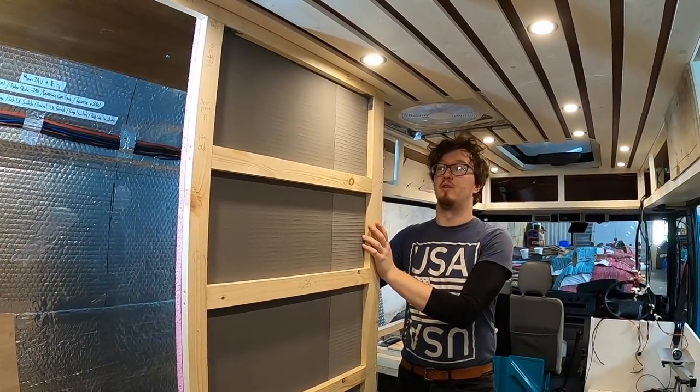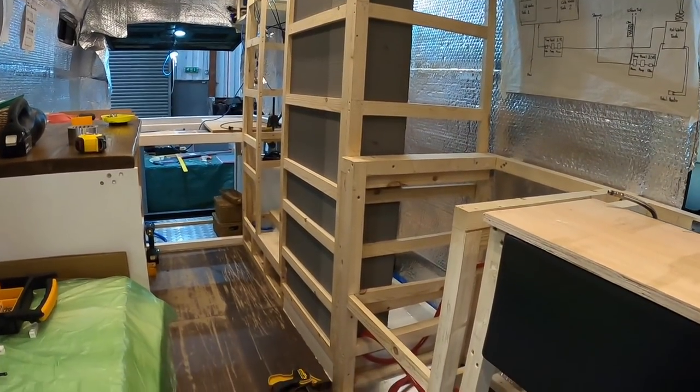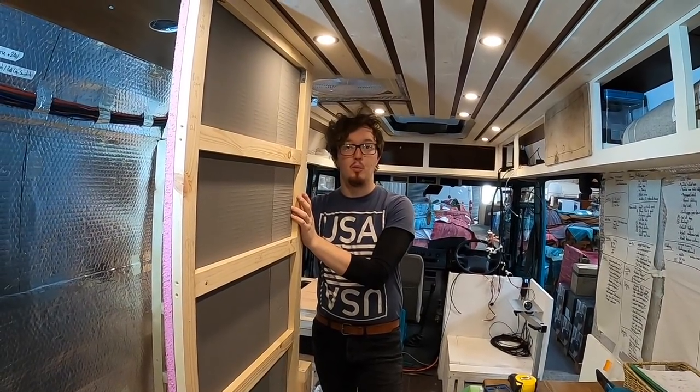We've got the floor in and the first wall done today. We've got two walls to achieve tomorrow, and we need to do a whole lot of sealing up and waterproofing.